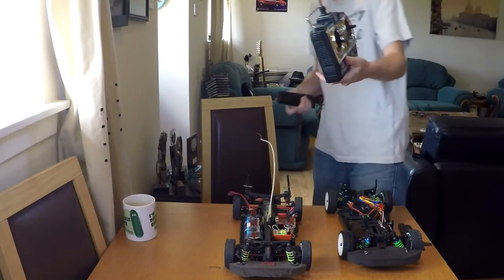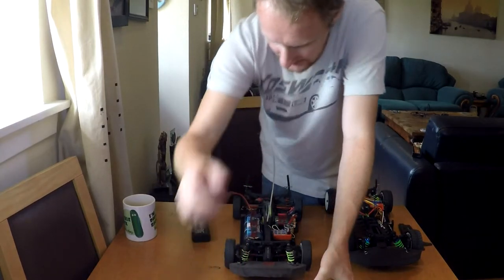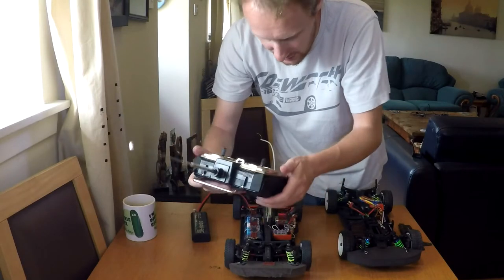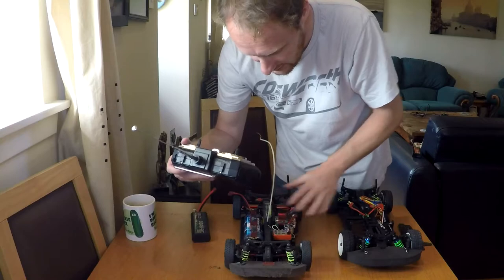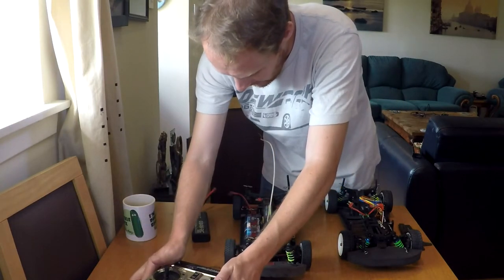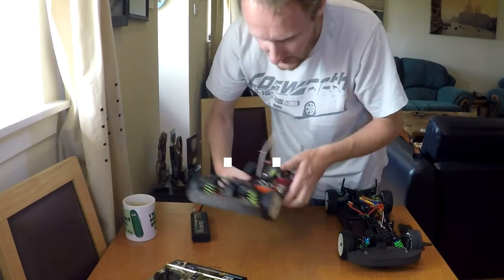I've got the old Hitec 40 megahertz radio system. I'll be using this on this car just because I don't want to change anything out on it - I like how this car is and I'm so used to the feel, weight, and everything of this controller. So, nickel metal hydride - what does it sound like?